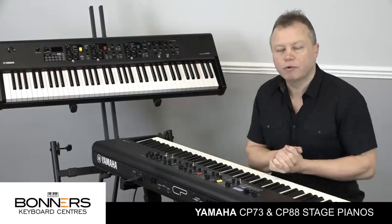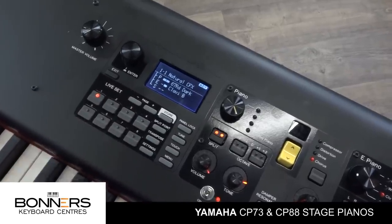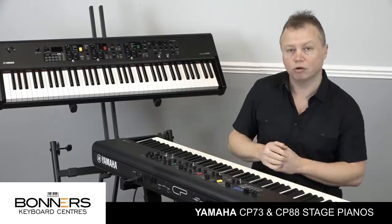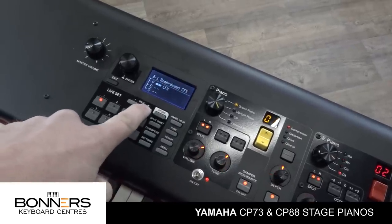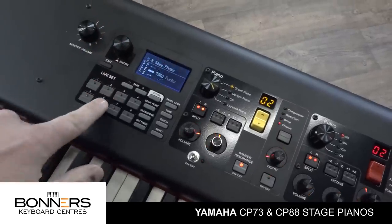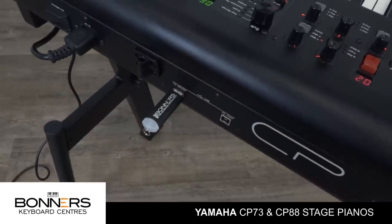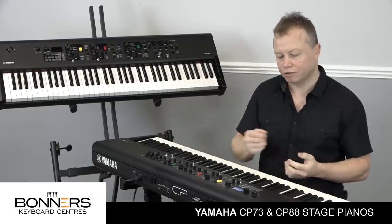Let's take a quick look at the user interface on the left hand side. This is where you can store your own sounds - you can layer different sounds together and store them as a patch, or what Yamaha call a live set. You use the page plus and minus buttons to go through the various banks, and there are eight sounds in each bank, so it's very simple to use. You can store all your live sets onto a USB stick and load them back in when you need to, or share your sounds across different keyboards.